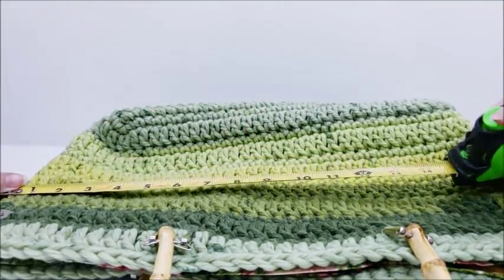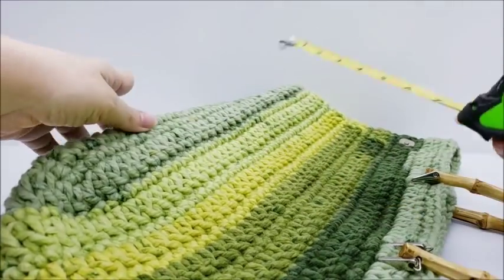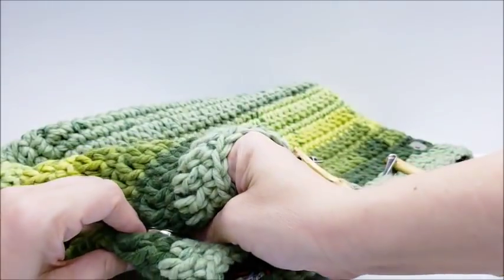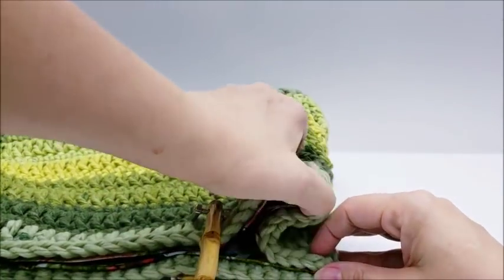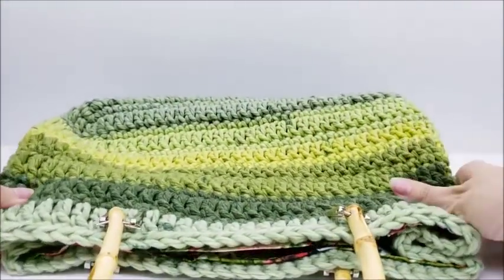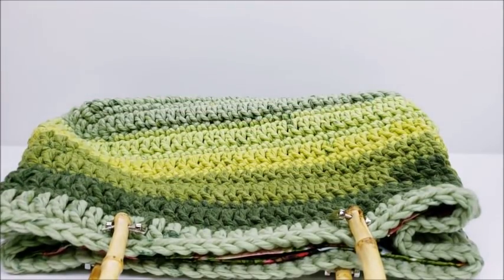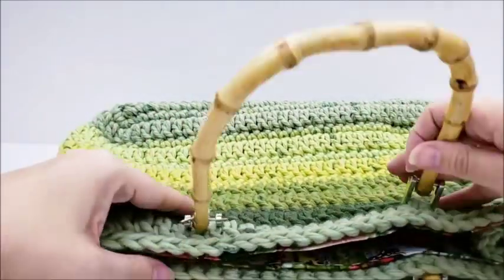With the magnetic buttons open, it measures approximately 18 inches by about 10 inches. When you button those back up it's going to be a little bit smaller — it knocks down to about 13 inches. So it's not a hard bag, it's actually pretty easy.